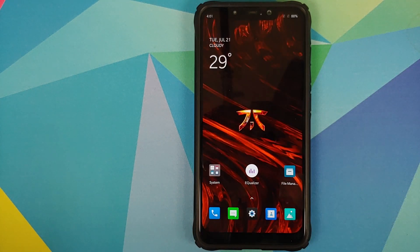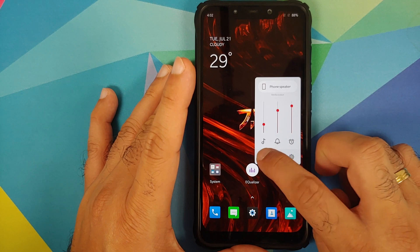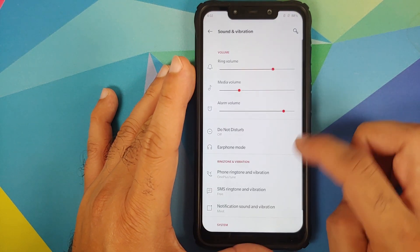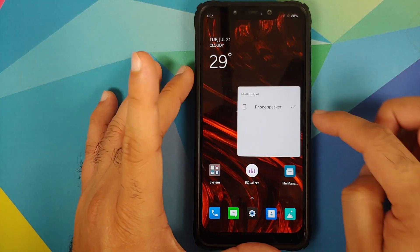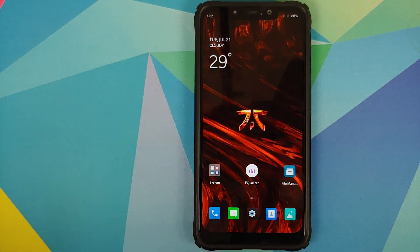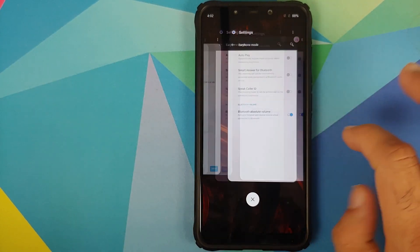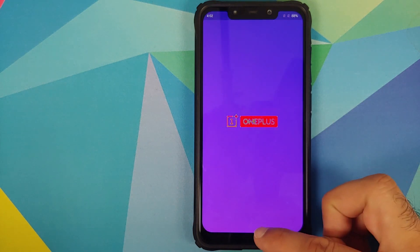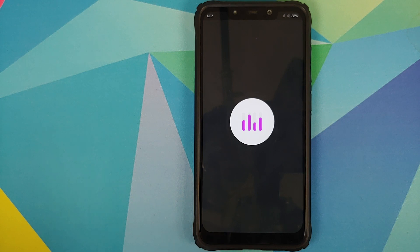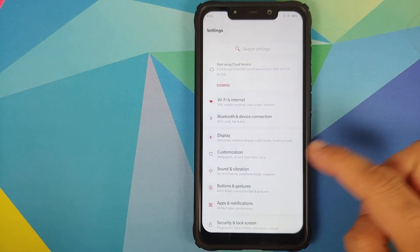There is also a tile for Zen Mode in case you want to stay away from your device for a few minutes. The volume panel is on the correct side — you can expand it, go into volume settings, and change your media output if Bluetooth devices are connected. Recents look great with smooth and fast transitions and animations. The equalizer application is also baked in — the OnePlus equalizer works fine as long as headphones are connected.